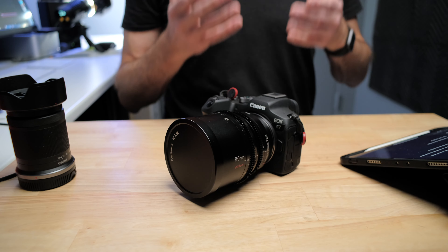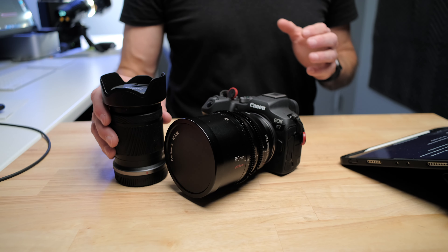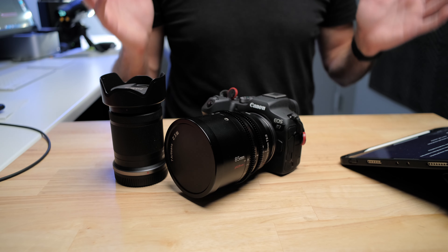Now looking at the sharpness and the detail from the photos and videos — first of all, it blows away anything you're getting out of the kit lens, it's not even close. There's far more detail in the photos and far more use of those 32.5 megapixels in a way that you're just not remotely touching with the kit lens.